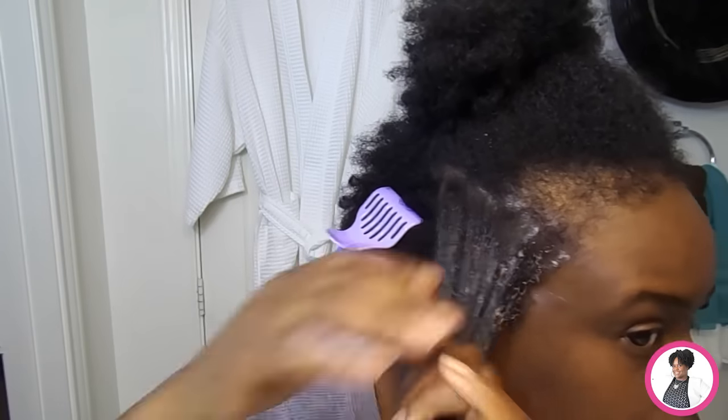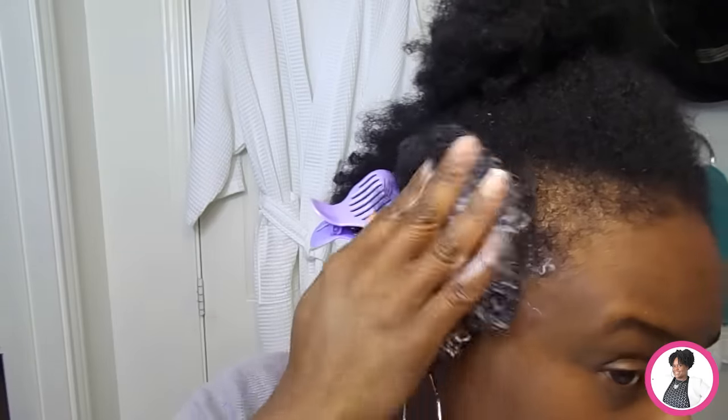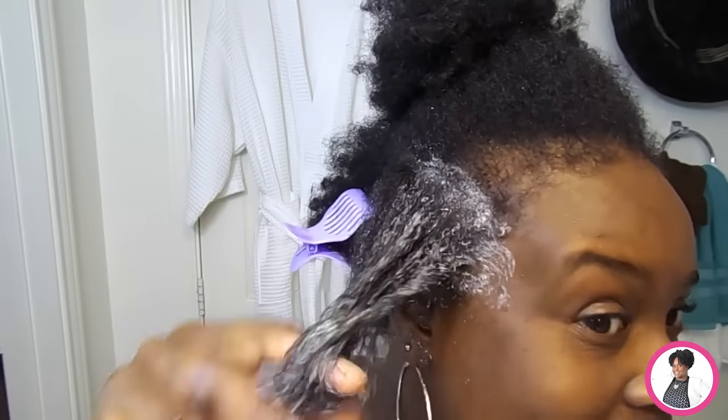So what I'll do, I'm going to go ahead and section a piece of my hair. It is dry so I'm going to dampen it a little bit with water. As you can see I did dampen my hair and I did apply a little bit of the co-wash. Look — you see how the product lathers. This is what I really like about it, and it's a really great detangler.